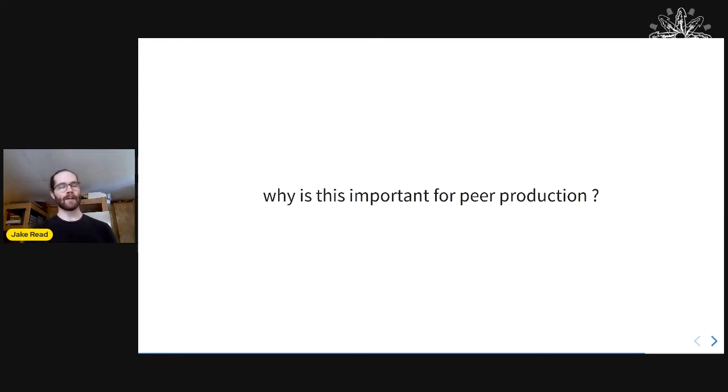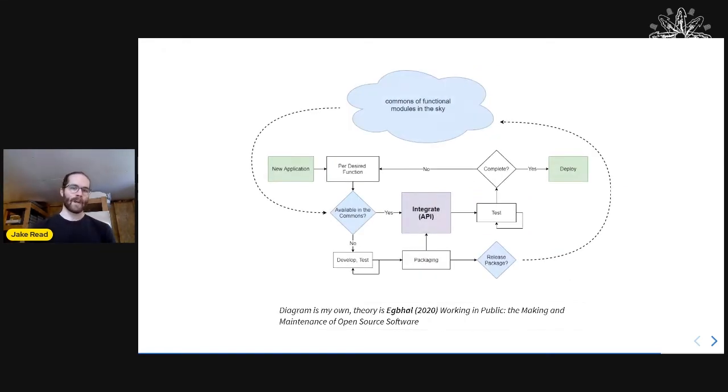I recently read a really cool book called Working in Public, written by Nadia Eggball, who worked at GitHub for a long time and studied open source software. She says when we think about open source we normally think about Linux, LibreOffice, and Apache — big standalone projects. But she argues we need to think of open source as a commons of functional modular units.